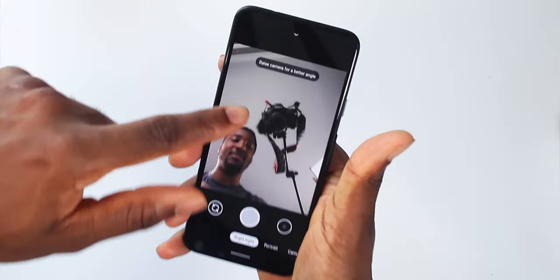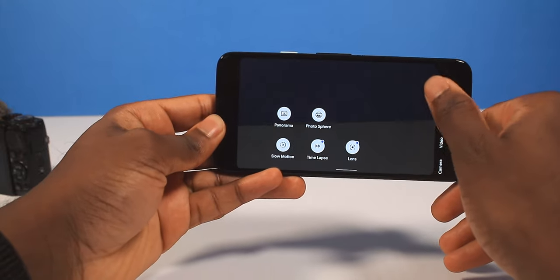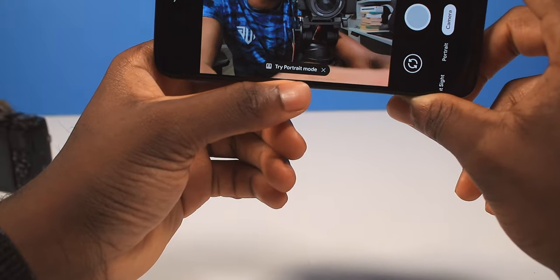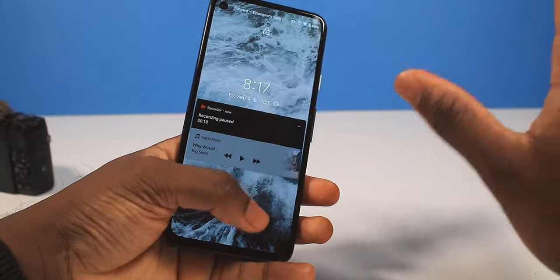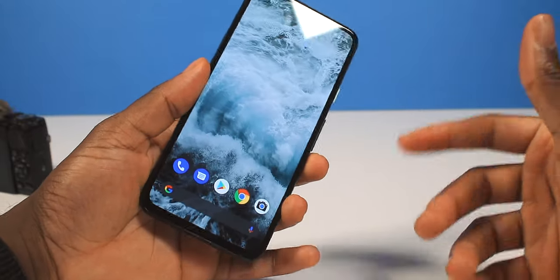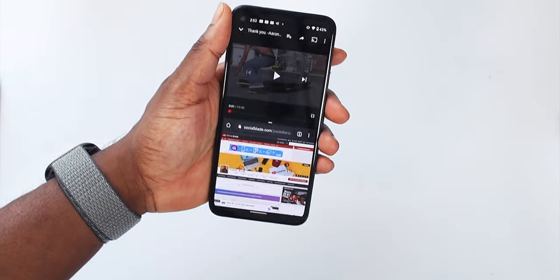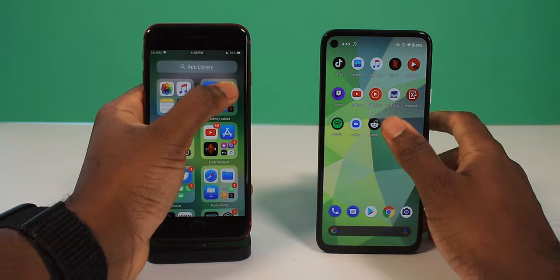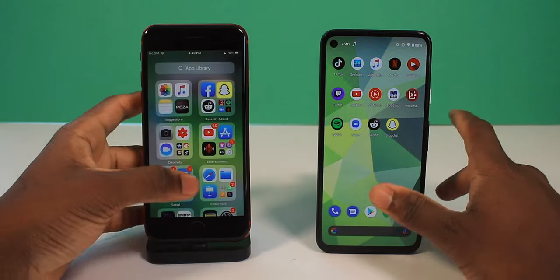The camera also gives you tips on how to take the perfect picture — little hints to raise the Pixel up, lower it down, or move closer for better focus. It'll say 'try portrait mode' or 'raise the camera up.' I like that little detail. In terms of performance, it's very snappy, but I'm concerned about how it's going to hold up in a year or two, because this has a 2019 processor on a 2020 body.